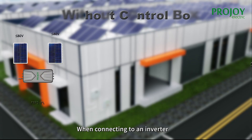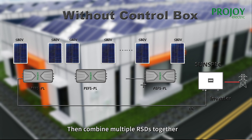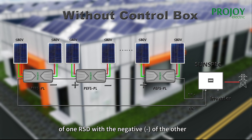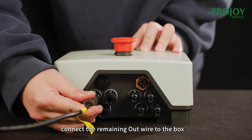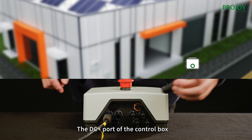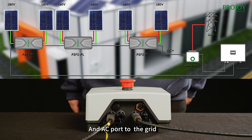Applying the same method to connect the PV2 wire with another module. When connecting to an inverter, connect the out wire of one ISD with the inverter, then combine multiple ISDs together by connecting the positive wire of one ISD with the negative of the other. If you need to use a PLC control box, connect the remaining out wire to the box. The DC positive port of the control box is used to connect the inverter and the AC port to the grid.